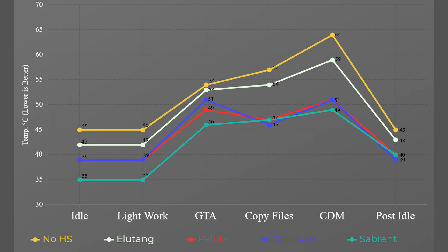On the graph, idle temps from left to right: no heatsink at 45°C, Elu Tang at 42°C, Peloti at 39°C, Gigabyte at 39°C, and Sabrent at 35°C. No surprise — the heavier the heatsink, the better the heat soak and the lower the idle temperatures.